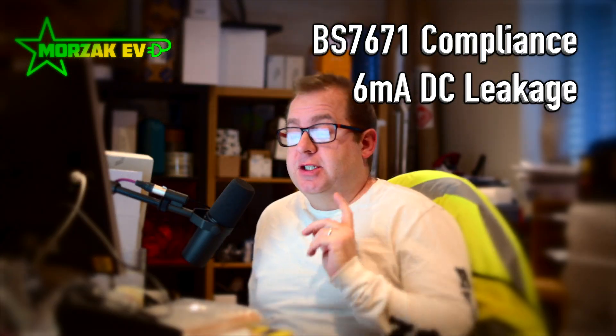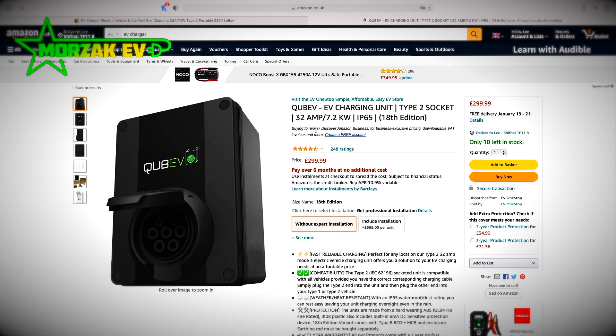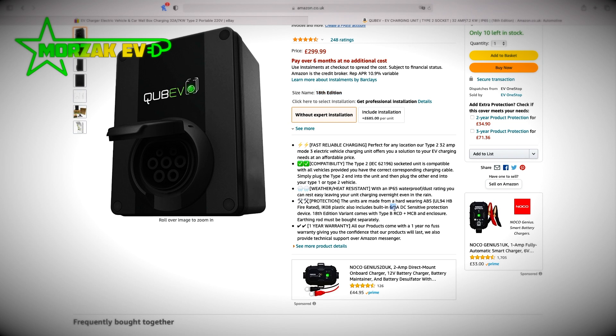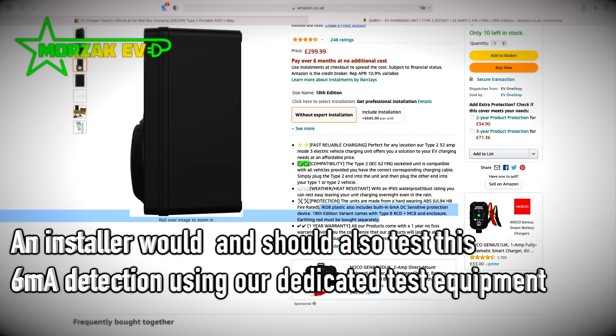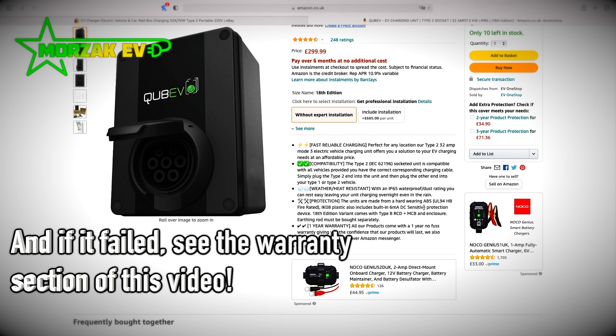The next thing to consider is whether these chargers conform to the BS 7671 requirements. One of these chargers does, one doesn't. The Cube EV does have an 18th edition variant — it comes with a Type B RCD and MCB and enclosure, though an earthing rod must be bought separately. So this unit supposedly comes with a Type B RCD built in, meaning it conforms to the 6 milliamp DC sensitive protection requirement.